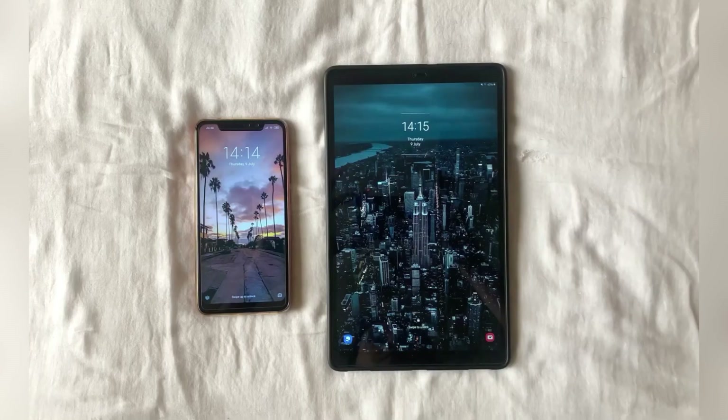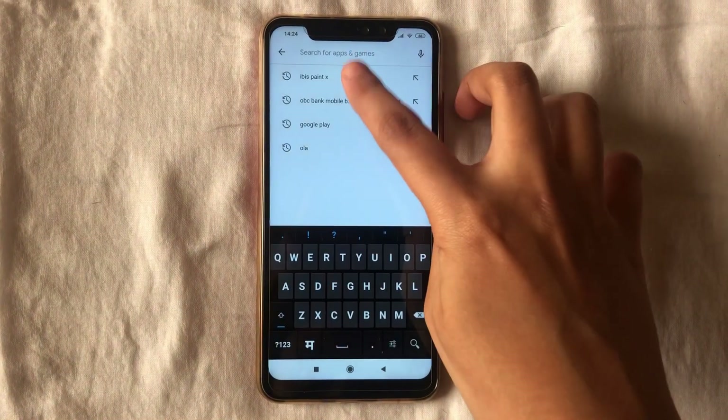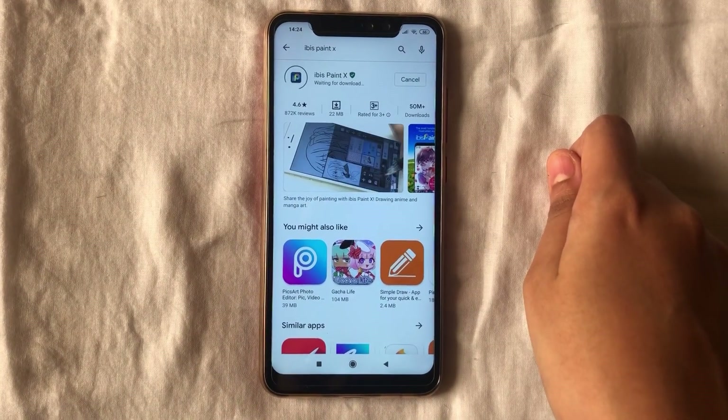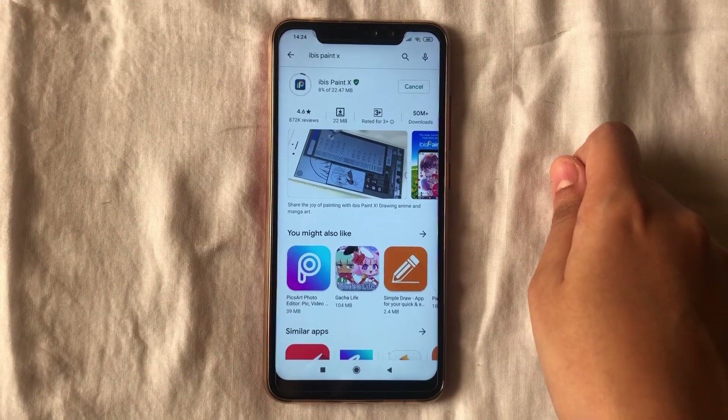Hi guys, welcome to my digital art channel. Today in this video I will teach you the basics of digital drawing on the phone or a tablet using your fingers. Let us start with installing the app from the Play Store. For Android users, let's go to the Play Store, type ibis Paint X, and click install. This app is free to use and it is available for iOS users as well.